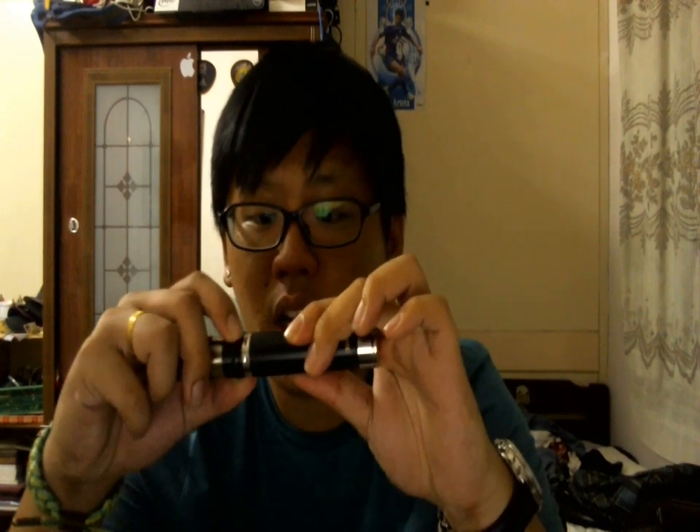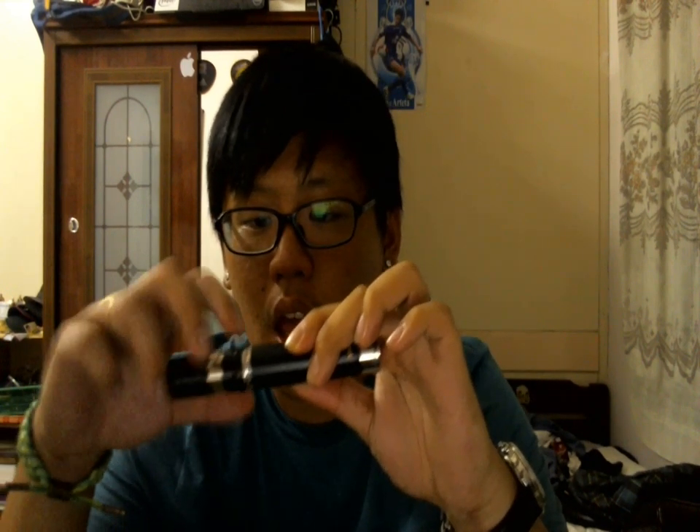This is the Fogger — it's a dual coil, Aqua style, K-Fan style atomizer. That's all it is. It has an airflow control ring. They changed a bit in the black one. It's not exactly the same as the silver one.